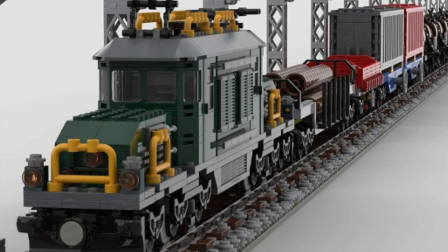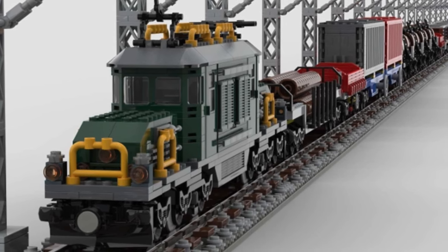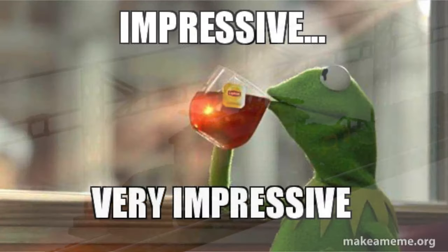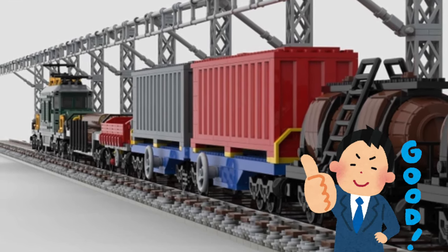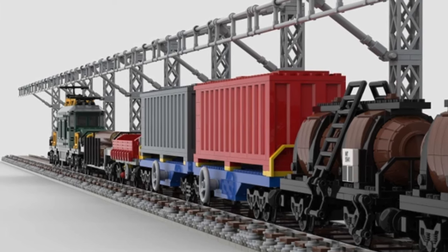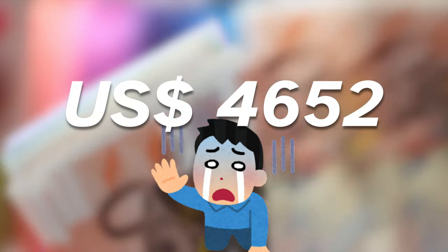Want to see a Lego Swiss green crocodile? Now you can, as this model is built with a lot of detail and care. First off is its impressive locomotive that features the iconic crocodile look. It also includes many wagons and even electrification. This model includes almost 15,000 parts and would cost you approximately $4,652.